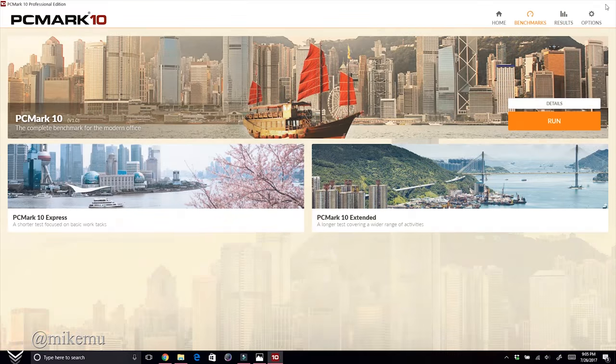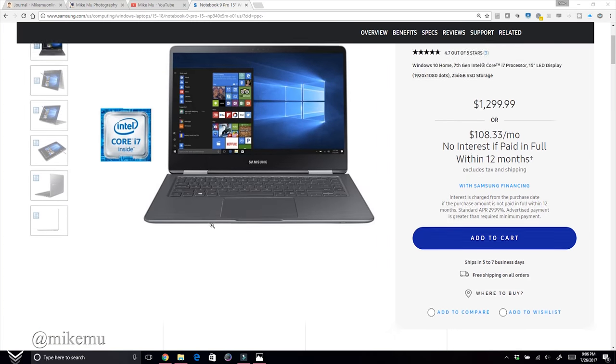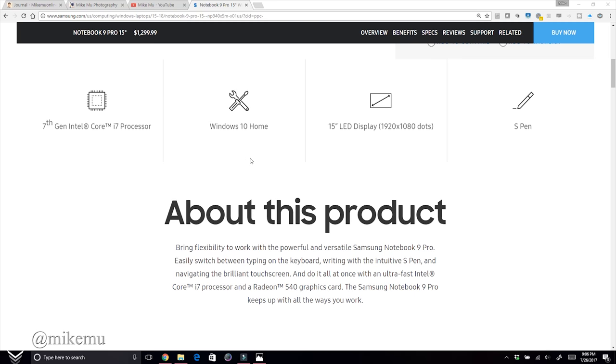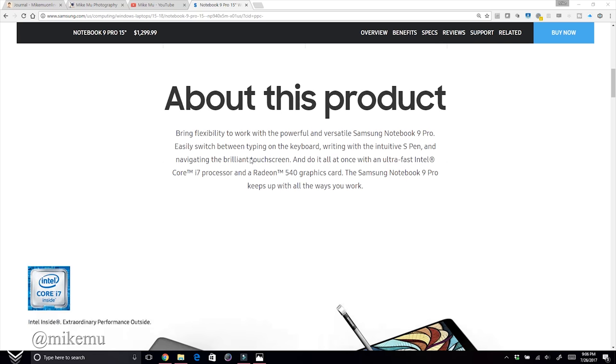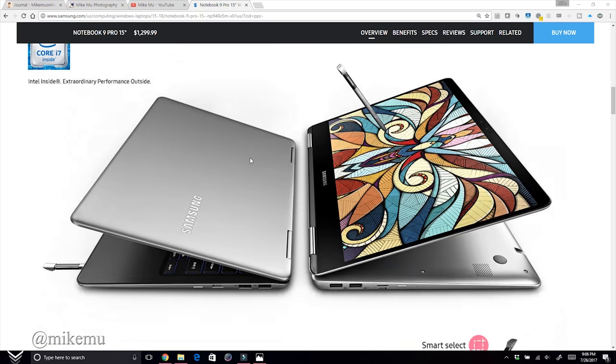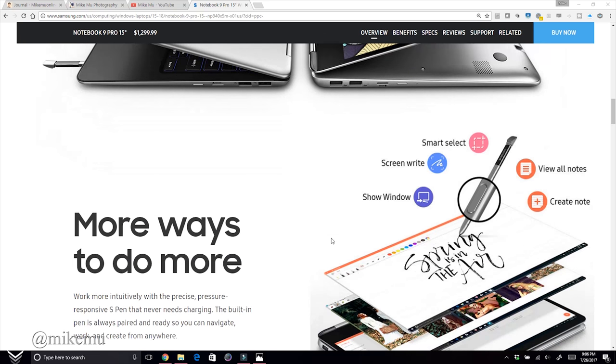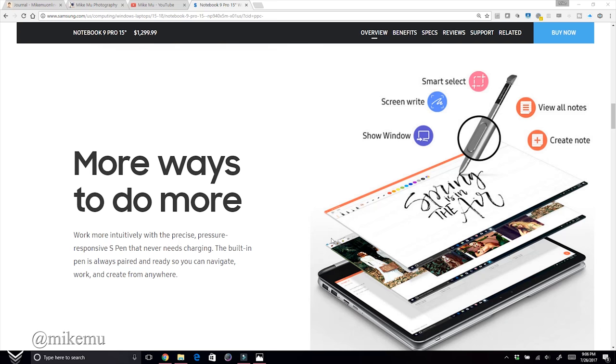This laptop is only available through Best Buy and directly from Samsung. If it shows up on Amazon I'll link it below, but those are your only two options. Best Buy currently has a special offer for students — I think you get an extra $125 to $175 off, which really makes this a no-brainer.